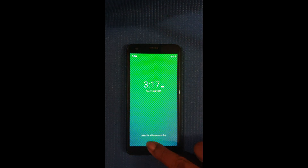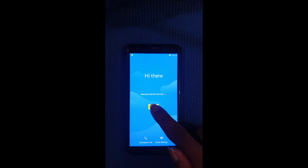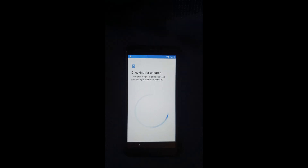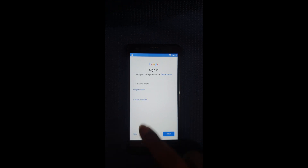All right, so now you slide up the screen and enter the pattern that you just set. Select Start, wait for it to check for updates, then enter the pattern you just created. Now there you go — it's no longer asking for the old Google account, so you can just go ahead and skip this.